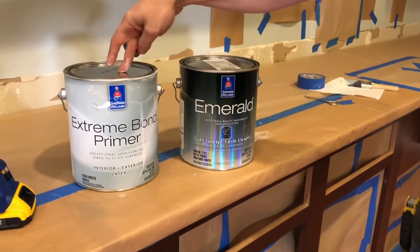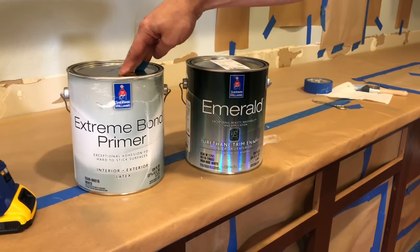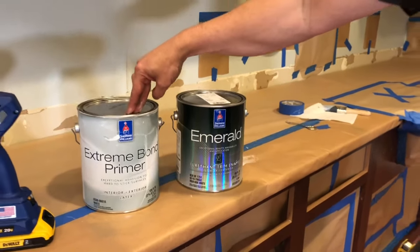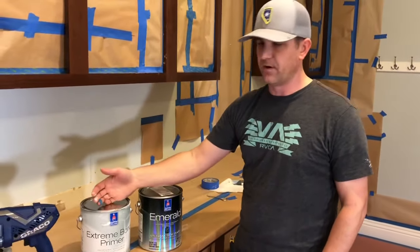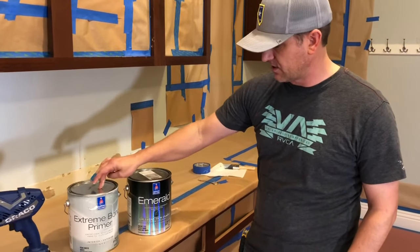This is an extreme bond primer and I've used this on painting other cabinets. It's so good that you actually don't have to de-gloss your cabinet — no wiping off. Just use warm soapy water and then the next step is primer, so it saves you a lot of time. It works so well, it's just fantastic.